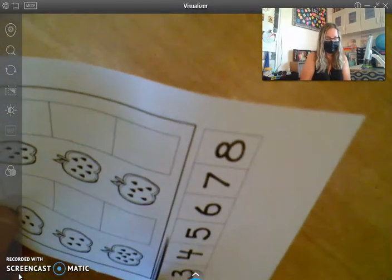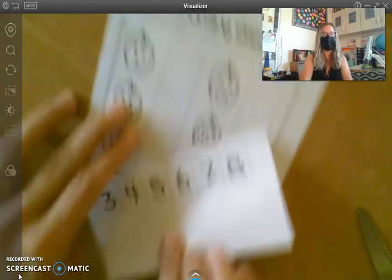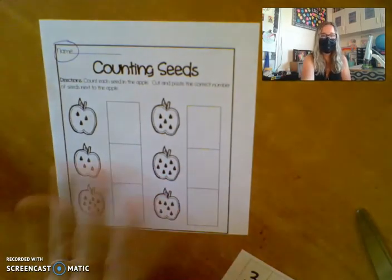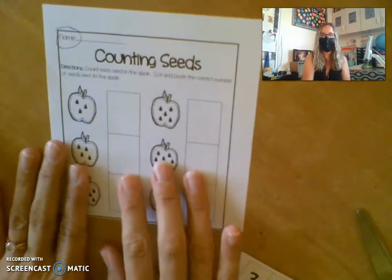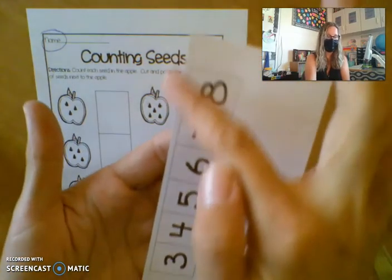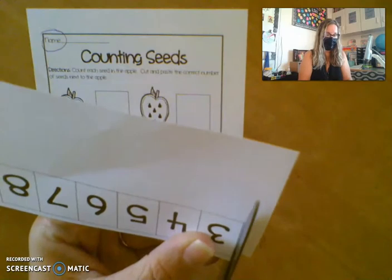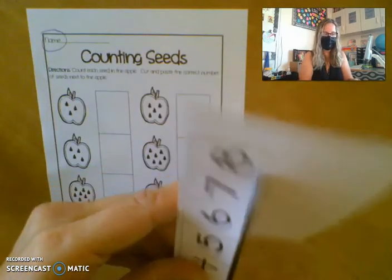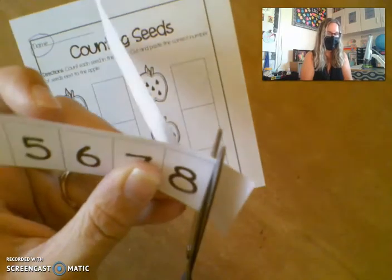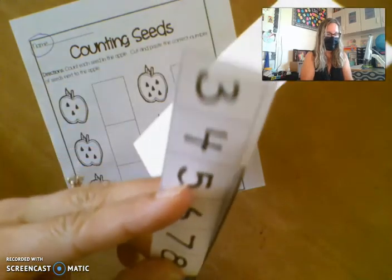You'll be cutting out each of these numbers and gluing them in the correct places. So if we just completely cut it off so we actually have two separate pieces, it makes it easier when we are trying to get everything put together. I encourage the children to cut off all of this extra space around the numbers because it's just scrap paper that we don't need and sometimes it just gets in the way when we're cutting. I'm holding my scissors in one place and I'm turning the paper and just cutting off that scrap.